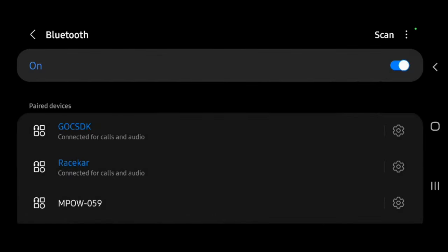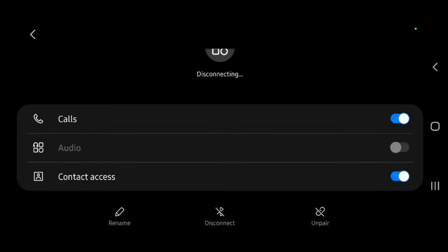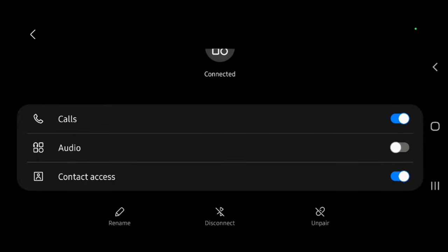I'm going to allow it to access my contacts, then immediately go into the settings for the unit and disable audio. If you don't disable audio, what's going to happen is the Android unit is going to fight with your Audi MMI to play audio, and it will constantly pause and play your music — which will get really annoying. So disable audio under the Android unit and you won't have that problem.